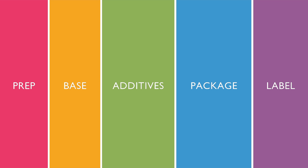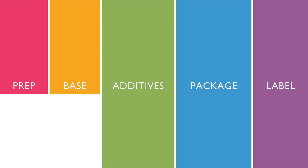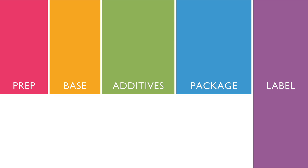Creating this product takes five simple steps: Prep, Base, Additives, Package, and Label.